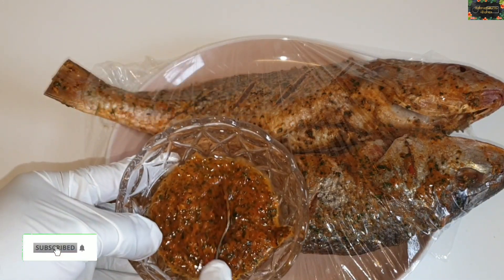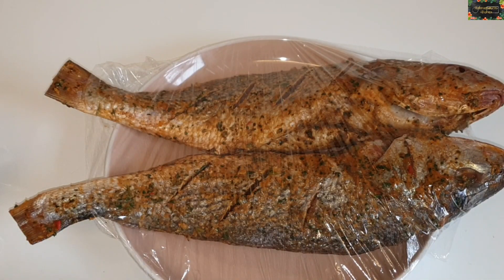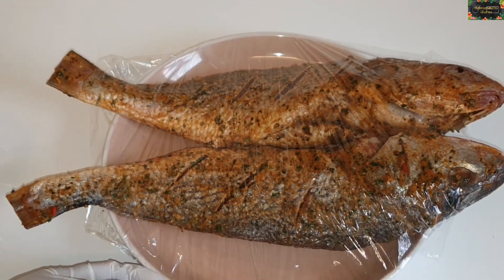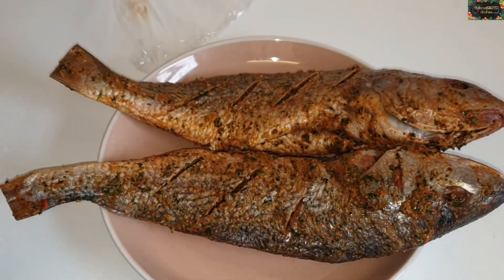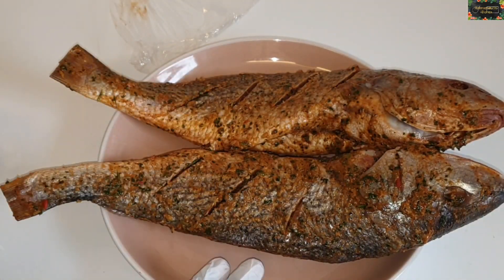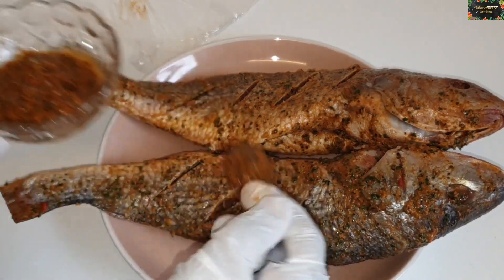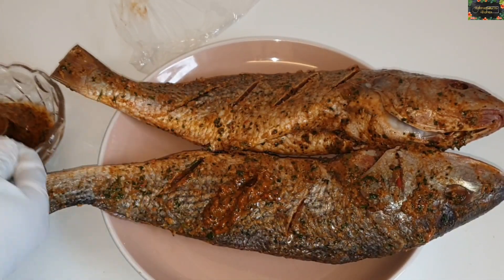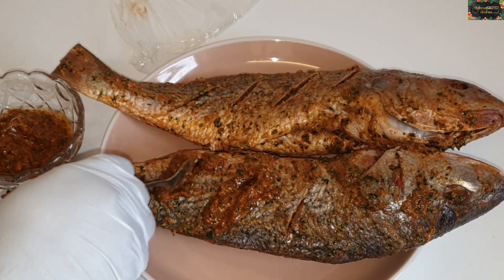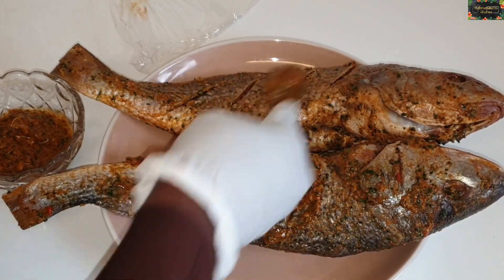At this point my fish was already cleaned and marinated — unfortunately I couldn't take a video of that part. I've already washed my fish, removed the slime, cleaned everything, and added my homemade marinade, then placed it in the fridge to marinate overnight. Now I'm going to add a bit more of the homemade marinade into the cuts, because you want to get all that juicy, yummy goodness into the fish to keep it moist.